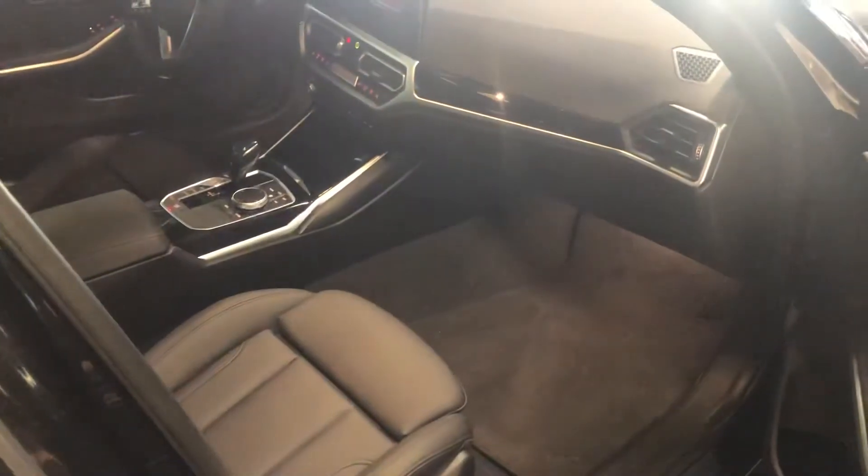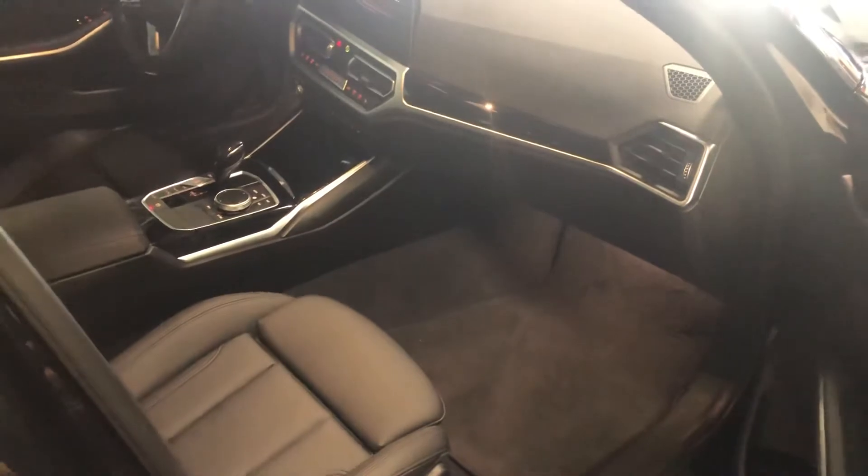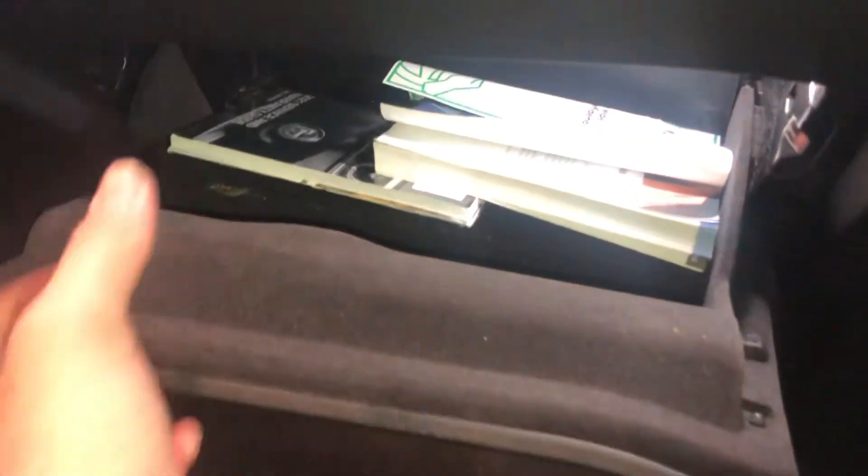The first fuse box location is on the passenger side of the car, located right over here. It's located in the glove box. All you're going to want to do is remove this entire glove box out of the way and you should see the fuse box located over there.